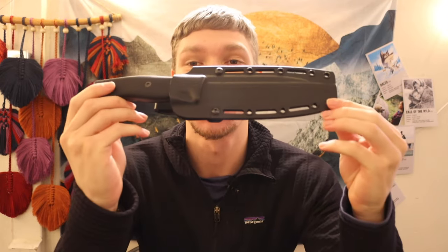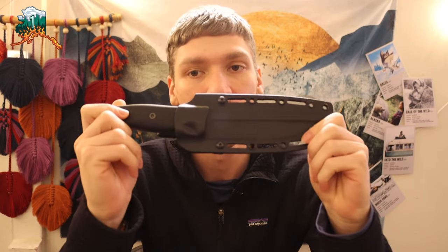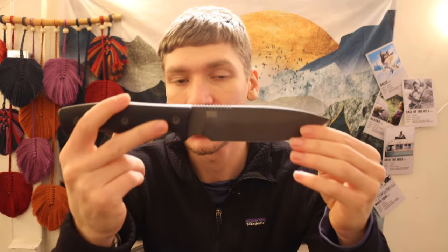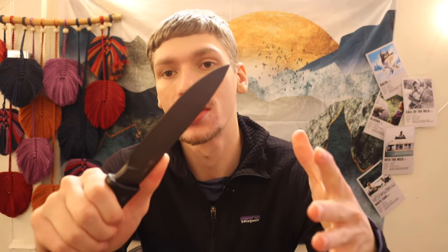Today we're going to be talking about the Survive Knives GSO 5.1. This is going to be a fairly interesting video because we're going to be talking about this knife, my experiences with it so far, and the overall company Survive Knives. This knife is new to me — fairly new as you can probably see — so this isn't going to be so much a review as an overview, since I literally just got it a few days ago.